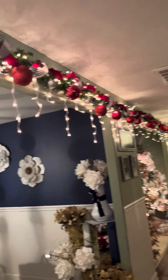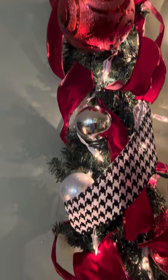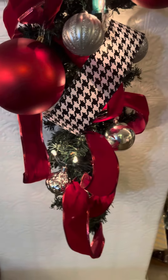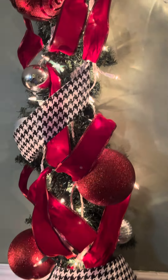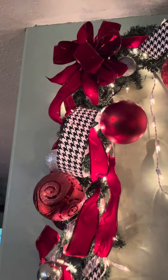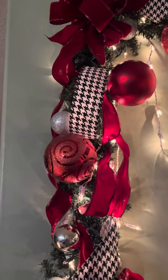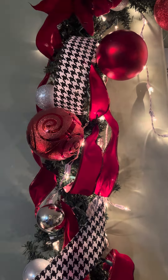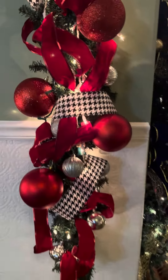Then I came back and incorporated some small silver ornaments to kind of balance it out. Also, the ribbon — I did get the red velvet ribbon and made a bow to put on each end at the top. And then I interwove the black and white houndstooth ribbon in there to kind of make it pop a little bit.